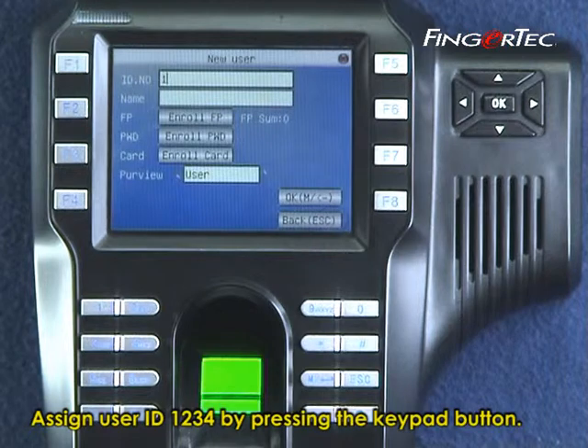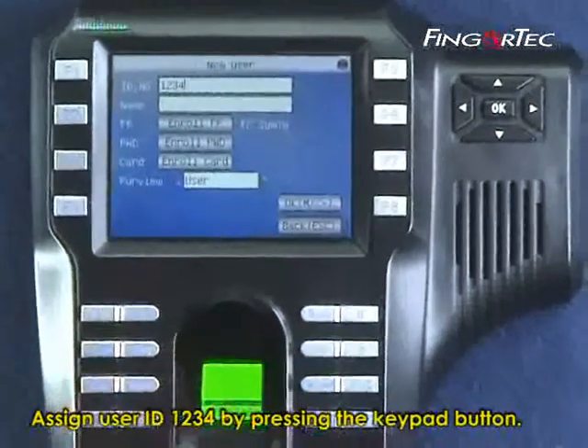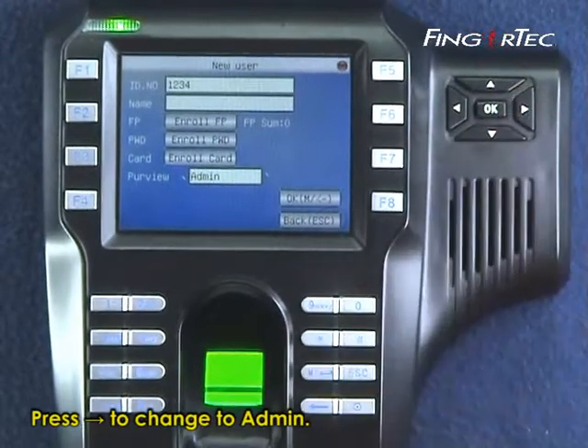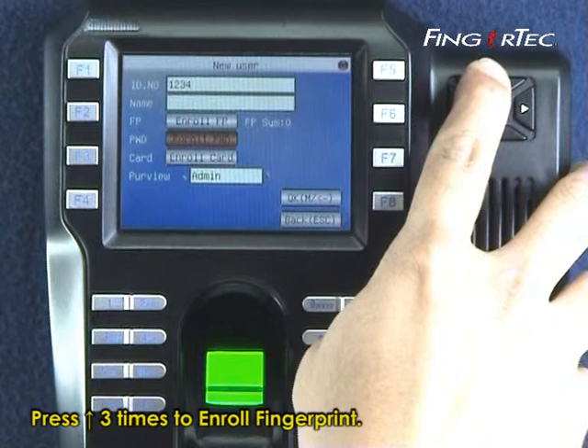Assign user ID 1234 by pressing the keypad button. Press the down button 5 times to reach the authority column, then press the right button to change the authority to Admin. Press the up button 3 times to navigate to enroll fingerprint.